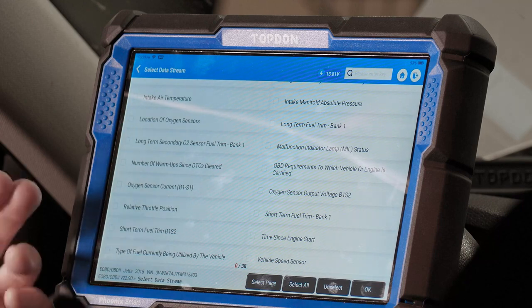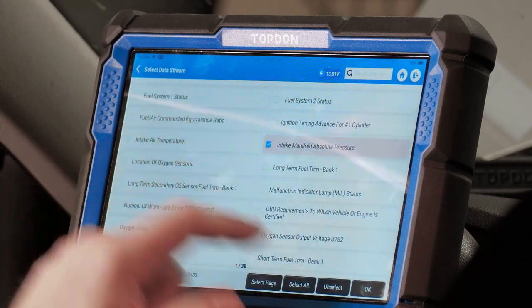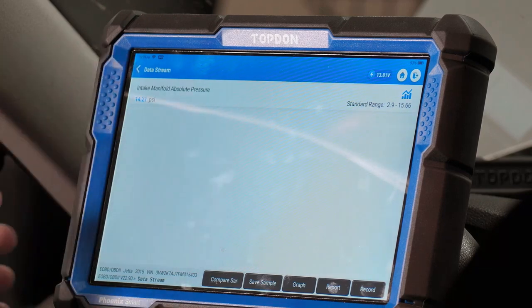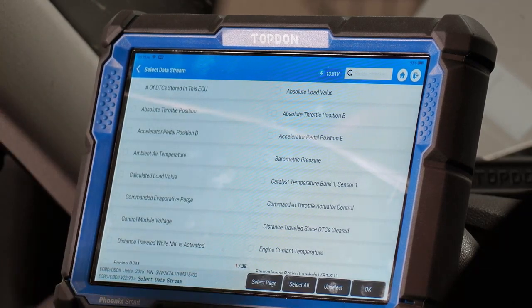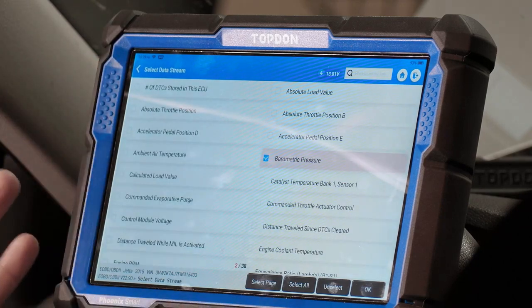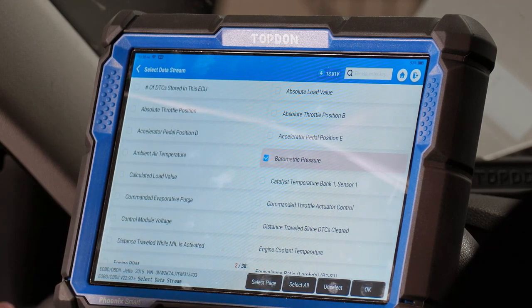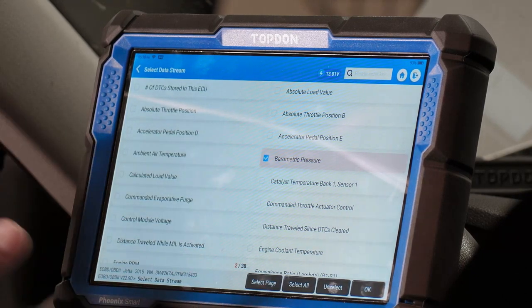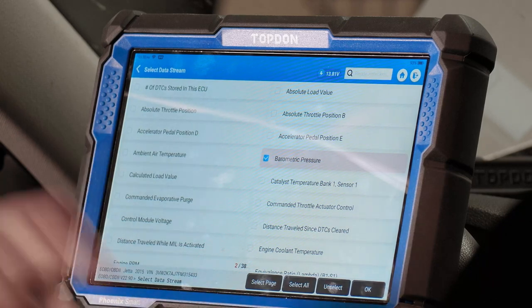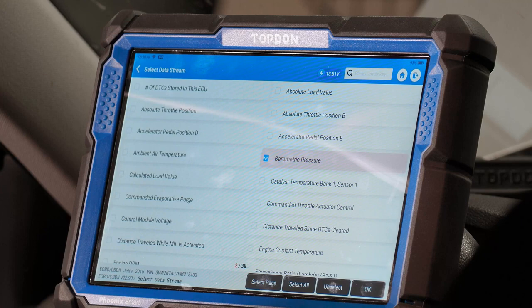Another benefit of OBD2 mode is that the diagnostic data PIDs are standardized into a more universal format. For instance, intake manifold pressure is displayed in PSI on one vehicle and also in PSI on a GM — the format is consistent. This is especially helpful for fuel trim diagnostics, because some manufacturers use very different terminology for fuel trim that can be confusing. OBD2 mode puts it into one standardized format, which is more easily interpreted for diagnostic purposes.